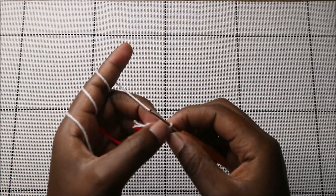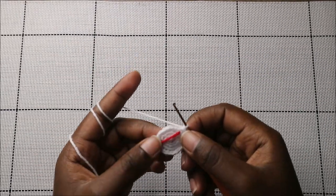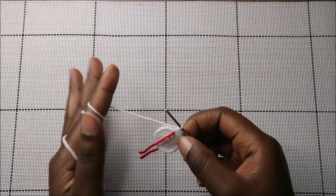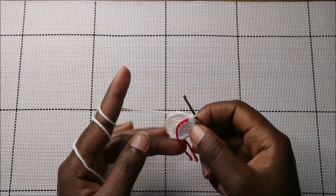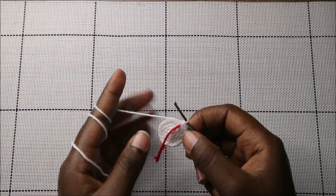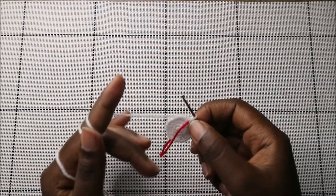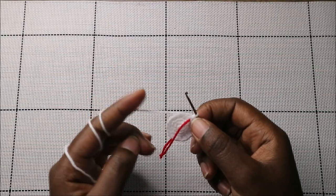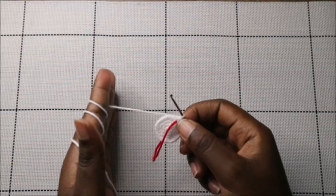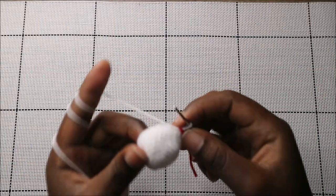For the next six rows — rows five through ten — we're going to do single crochet all the way around in each row for a total of 24 stitches per row. Please do single crochet in each row all the way around, and I'll see you when you're done with row ten so we can start row eleven together. After row ten, this is how our head looks.